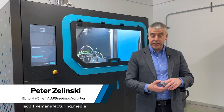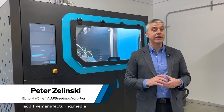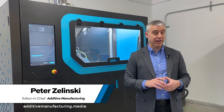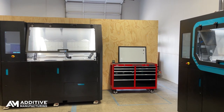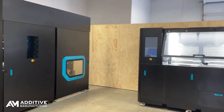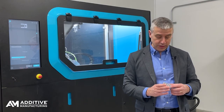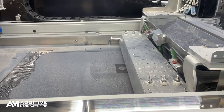Pete Zielinski with Additive Manufacturing Media. I am at Foundry Lab's newly opened facility in Fremont, California. This is the system that Foundry Lab offers — it is basically a foundry in a small footprint. It is enabled by additive manufacturing but it produces cast parts. Let me explain how this system works.